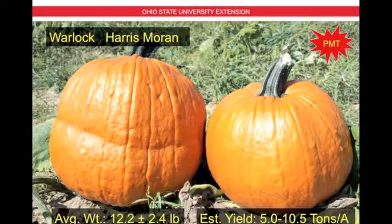We have Warlock from Harris Moran. This is also a powdery mildew tolerant variety, which means it resists powdery mildew development on the leaves. The average weight is 12.2 plus or minus 2.4 pounds per fruit, and the estimated yield is 5 to 10.5 tons per acre. Warlock is also a hard shell pumpkin, which means it's not the most desirable for carving. It has a very hard, very smooth finish, attractive ribbing, and a very stout green handle.